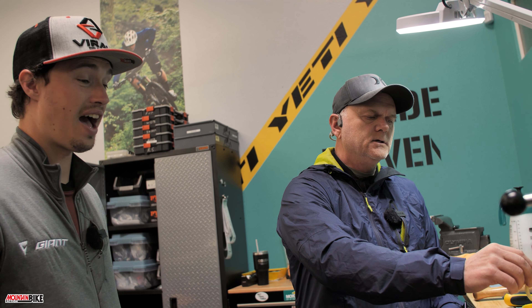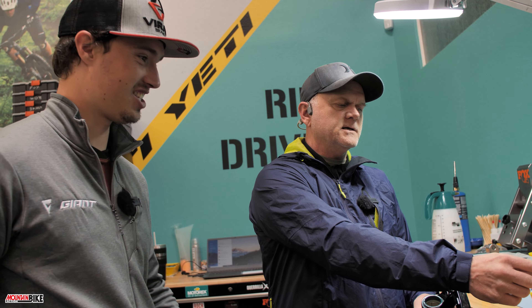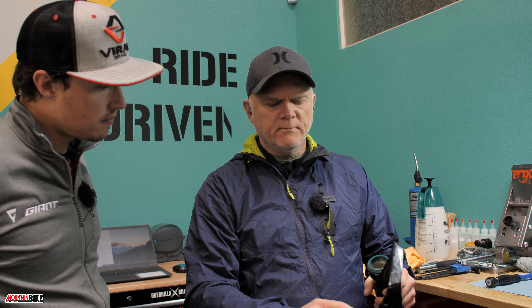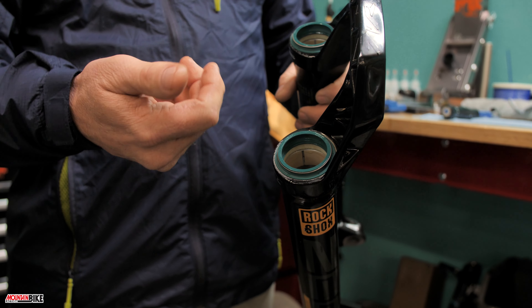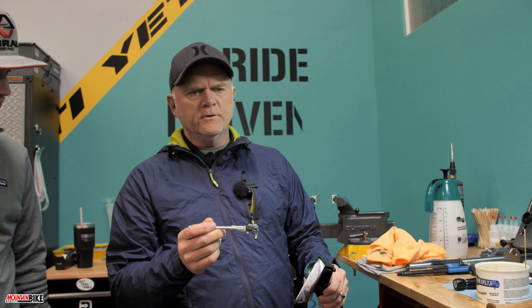You don't want to give the seals any reason to pop up — I've seen a seal pop where the fork goes down and the seal comes up with the stanchion, which is a strange thing to see. Now that we've got the foam seals in, make sure they're seated well in the groove underneath the wiper seal and aren't twisted. Some companies' seals are tight, so spread them out with your fingers after soaking so they don't catch on the stanchion when you seat the lowers.